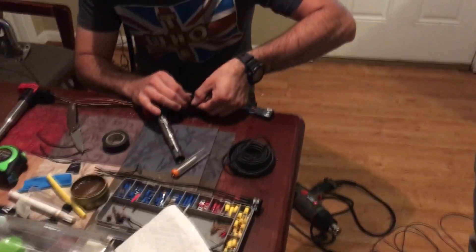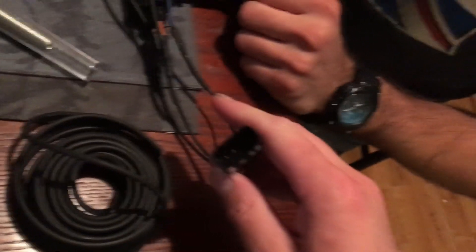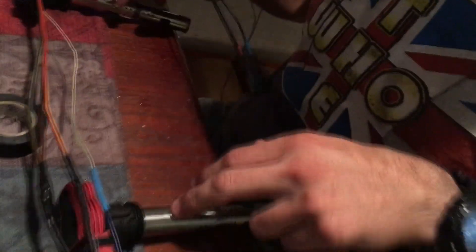Nate and Zach are making a wiring harness for coil-on-plug for a Miata. These are R8 coils from a junkyard - they're A6 coils. The harness connects to the plugs on the coils and then plugs into where the stock Miata coil pack would plug in. You've got one and four here.